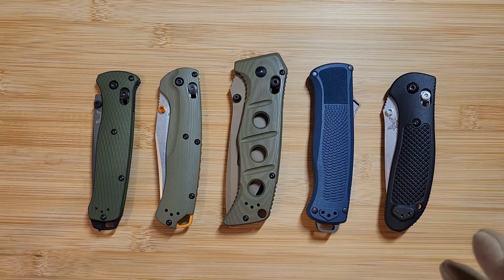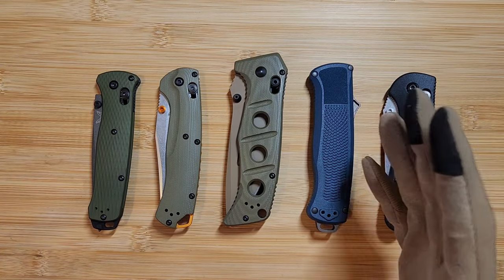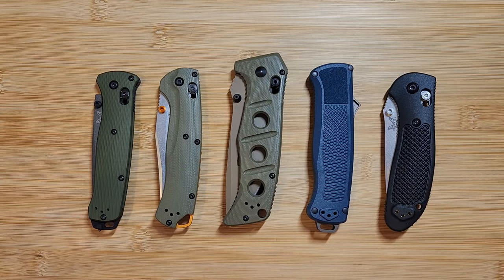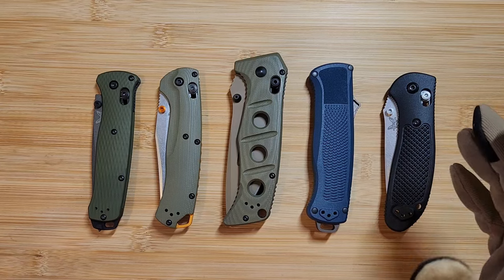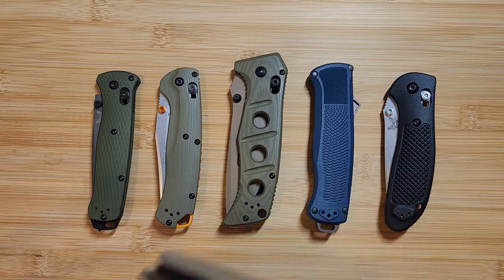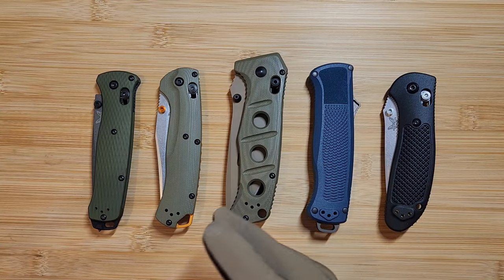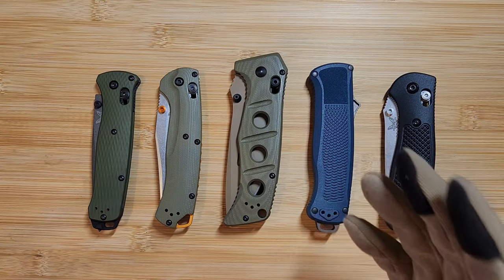A lot of people online bash eBay and buying used Benchmades, but I think the prices of Benchmade are so high that it makes buying secondhand really tempting. I don't ever buy my Benchmades at full price — I'll wait for a sale or look for a used one I can hold and tell if it's fake. The best way to prevent yourself from being scammed is obviously to buy from an authorized dealer.